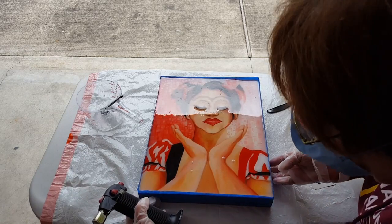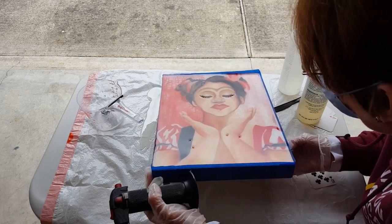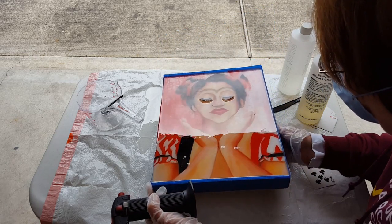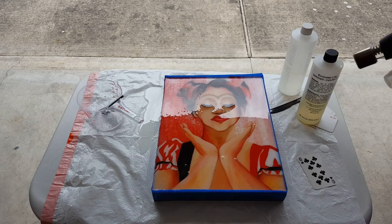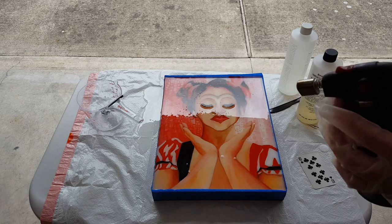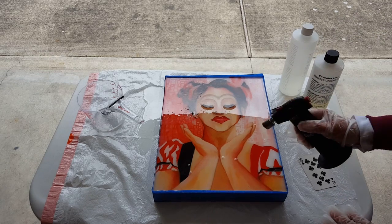When the resin is completely covering the painting — it's not always easy to tell — we get to my favorite part, which is using the crème brûlée tool to get rid of the bubbles.